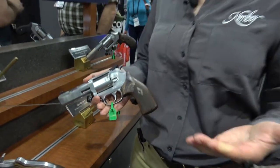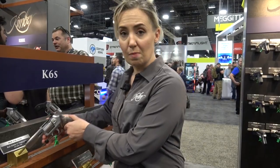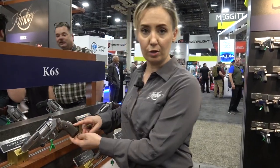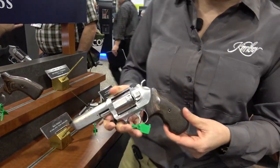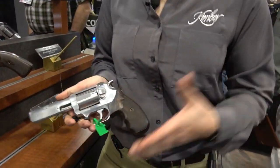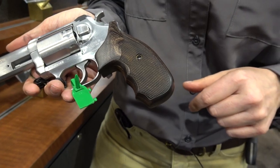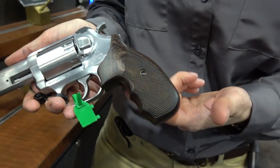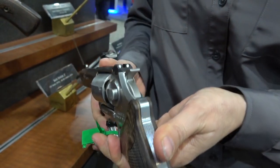The trigger weight in single action is anywhere between three and a half to four and a half pounds, and the double action — smooth as silk — hovers anywhere between nine and eleven pounds. Both models feature a walnut checkered grip. The target model has more of a boot grip, while the combat model has finger grooves on the grip face, with a dovetail white dot sight setup.